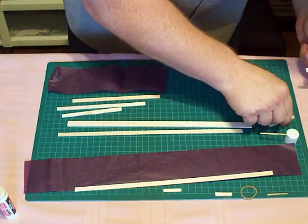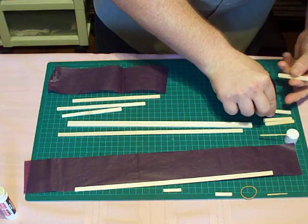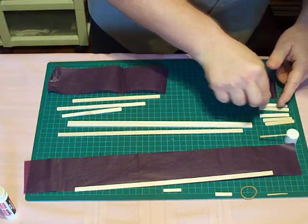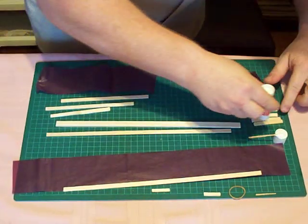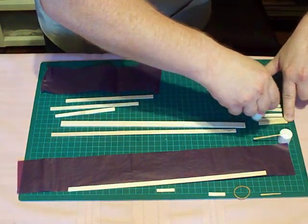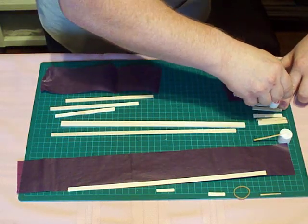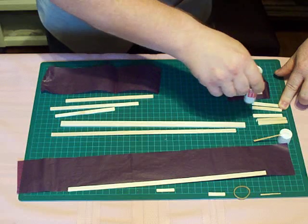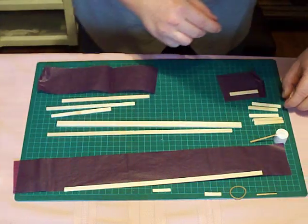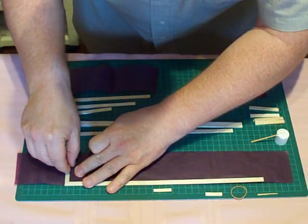All five of these need a glue stick attached to them. So let's get the glue stick on them, like so. The ones with two ends with glue become wing tips.